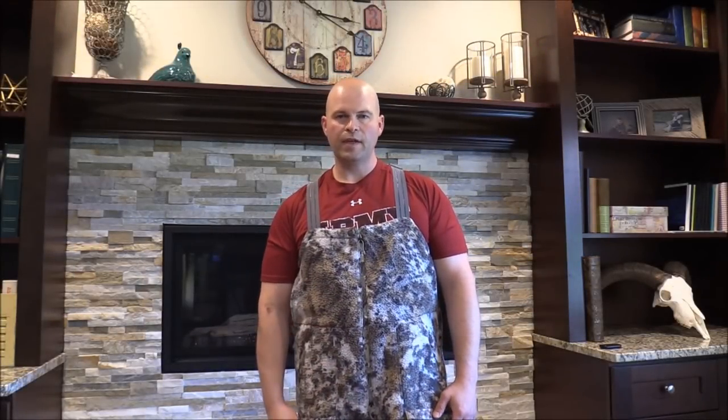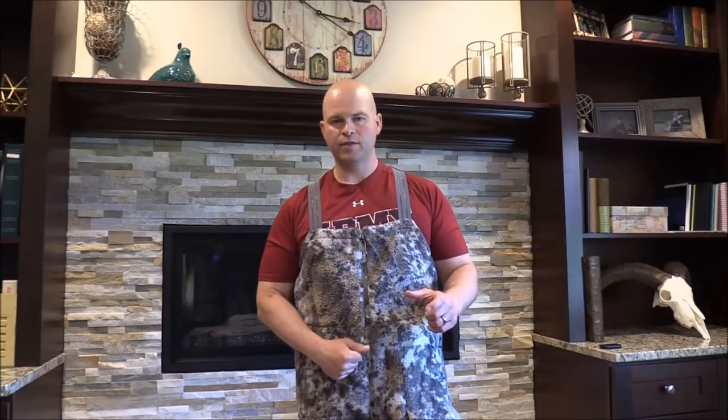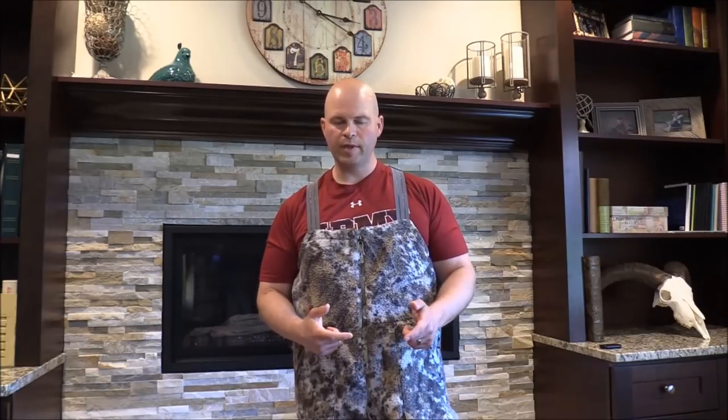Welcome everybody. This is the first series of videos in my First Light and Sitka comparison. I did a quick intro as to what and why I'm comparing these companies — please go ahead and watch that video first as it gives you a little background. In order to keep these videos a reasonable length, I'm going to hop right in and start on the comparison.